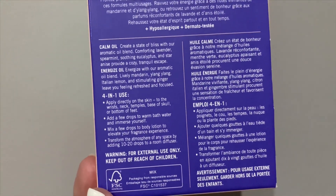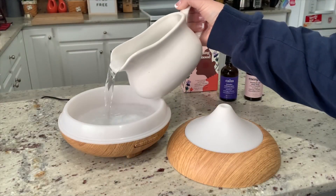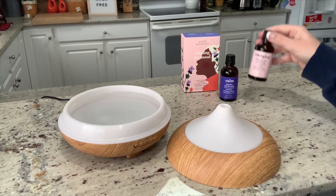Your most common use is going to be diffusing in a room diffuser. Adding distilled water to any room diffuser, then you'll choose your blend based on your mood.